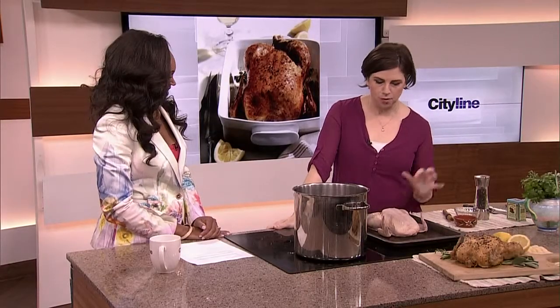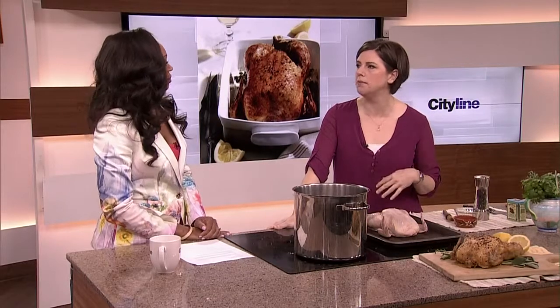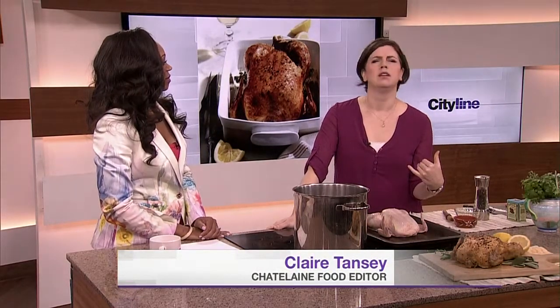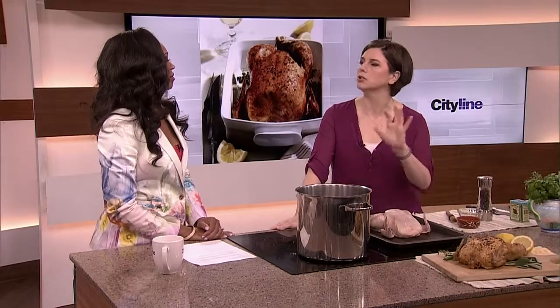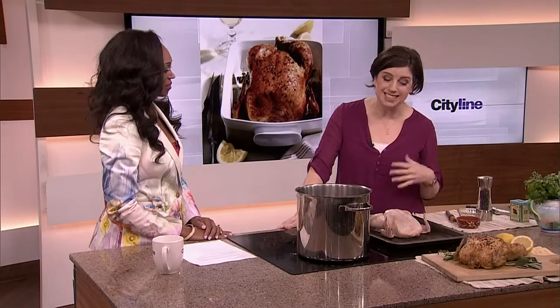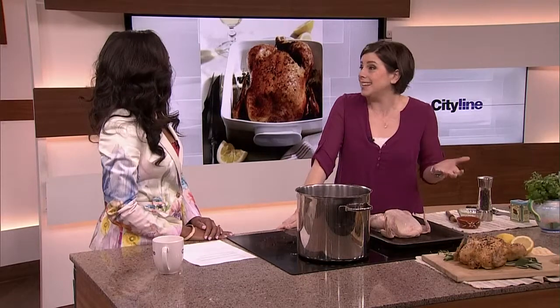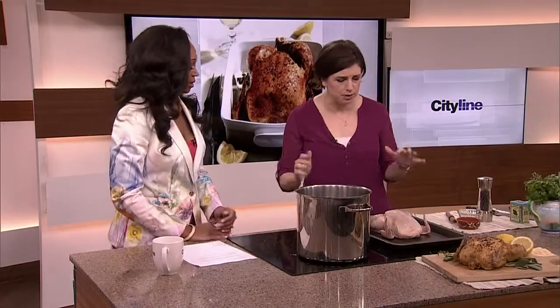We probably have a roast chicken at least once a week in our house. It is our fallback — you call each other on the phone, you're like 'what are we having for dinner tonight?' and you just pick up a chicken. There used to be this idea that chicken was for Sunday dinner or a special occasion, but the thing about a chicken is it's fast: you throw it in the oven, forget about it, and then it's dinner — delicious and done.